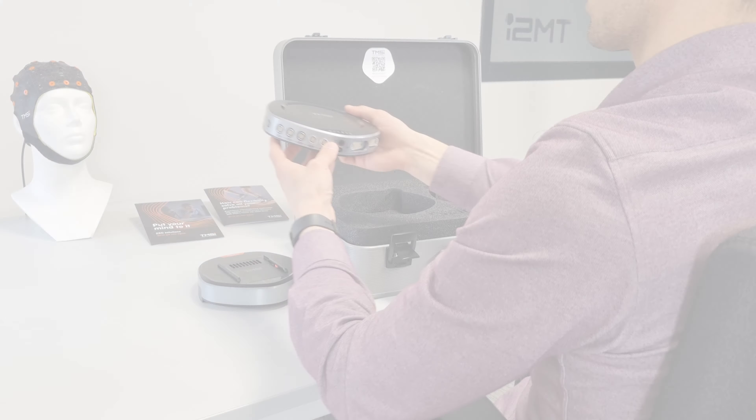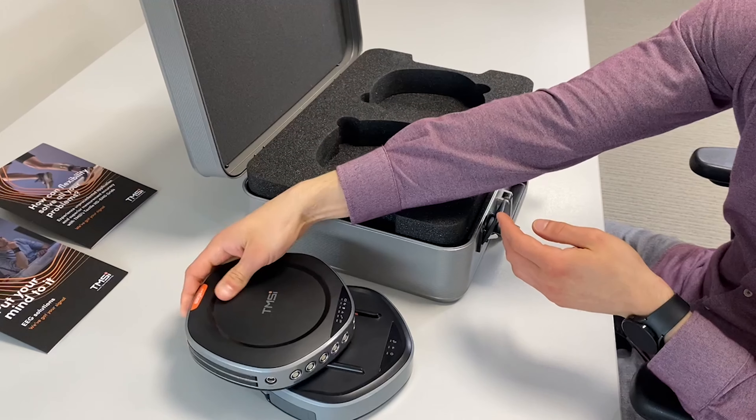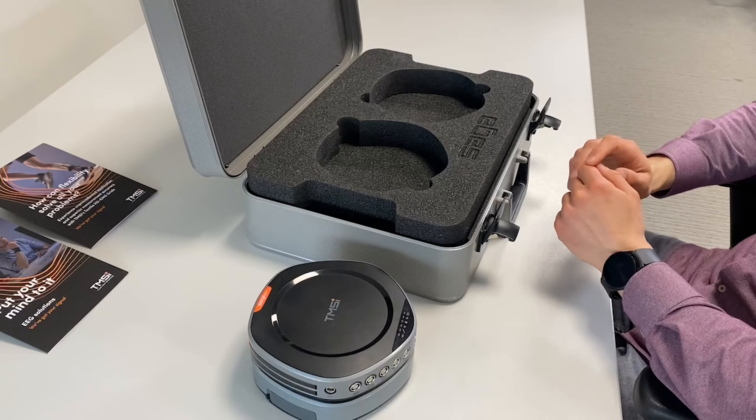To connect the data recorder with the docking station, align the gutter on the data recorder with the rail on the docking station and slide the data recorder on top of the docking station.